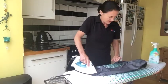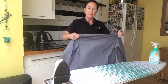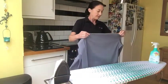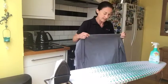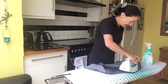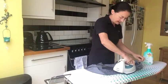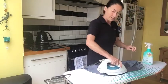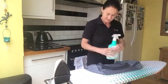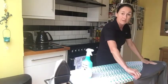Get those creases out. The next bit I do is the back of the shirt. You'll have a seam — you can see it — so I fold the shirt at the seam. That way you don't get a crease along here on the shoulders, because as my mum said, that's not a good look.